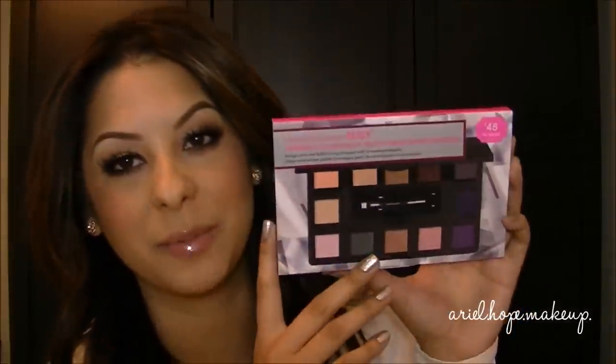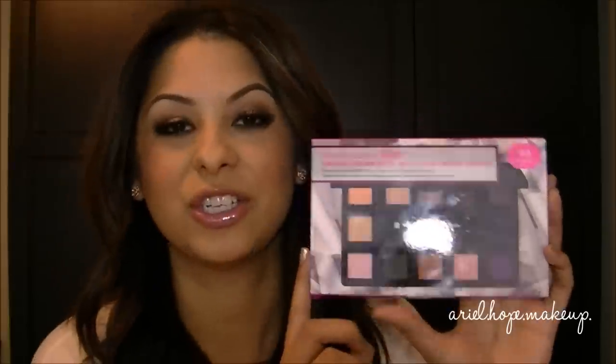Tonight's video is going to be a review on a new palette that launched from Bare Minerals for their holiday season. This is a palette I've been using for about a month now, so I can finally share with you the pros and cons and what I really think of it. This was definitely requested by you guys, so I'm going to be reviewing the convertible eyeshadow palette from Bare Minerals that came out this season.